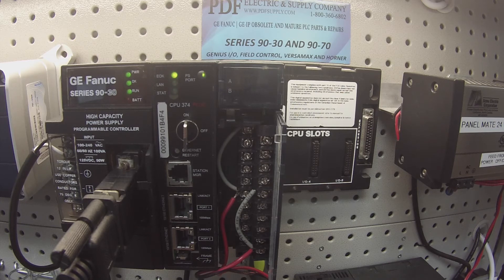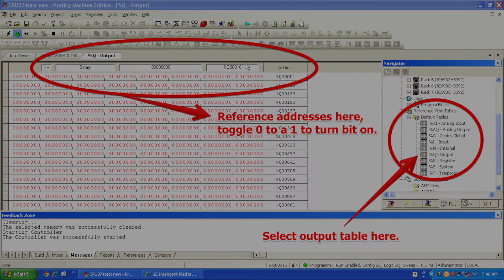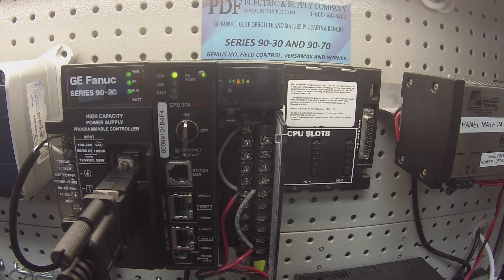Next is the test. In order to do the test, I would suggest going to slot number two and double clicking it, or you could right click and select configure. A tab will pop open that says 0.2, or slot number two location, and it's going to have parameters. In the parameters, you want to find out what your reference address is. Since this is a new file, mine is going to be %Q00001, which means output. That's the location where I want to start toggling my bits. Once I know my location and the address, I'm going to go down to default tables under reference view tables, expand that, and double click on output. On the top right hand corner is where %Q00001 is, and that's where I'm going to start putting in my bits to toggle them from 0 to 1 in order to turn my outputs on.